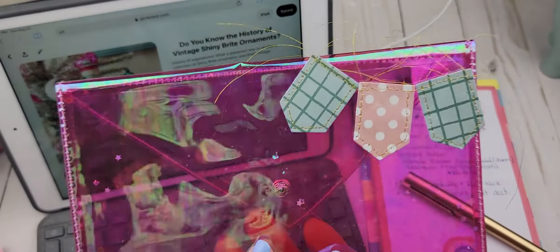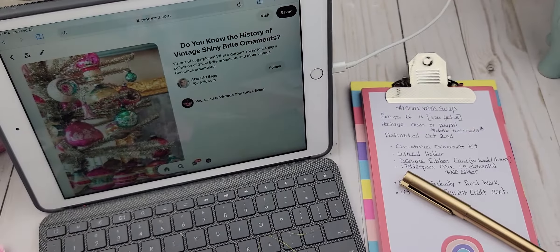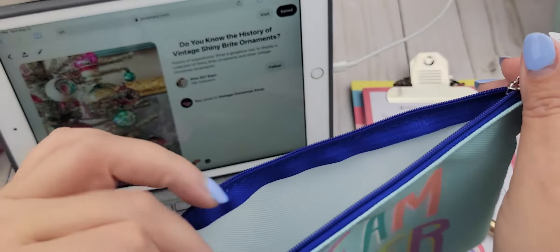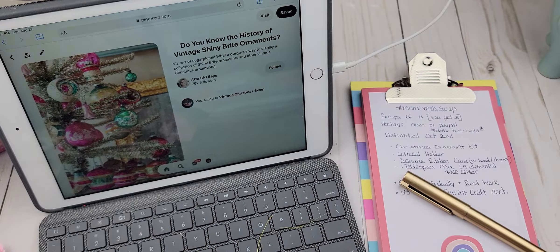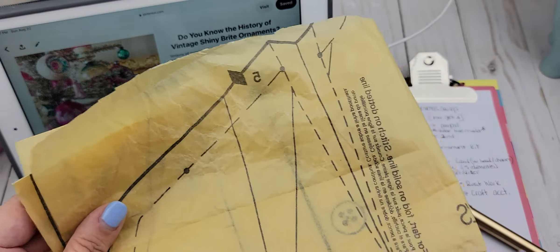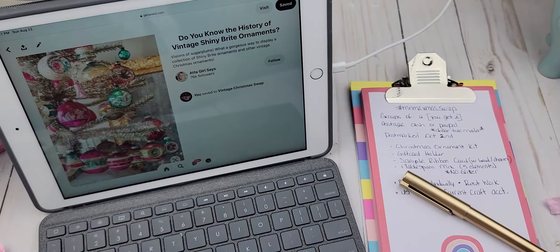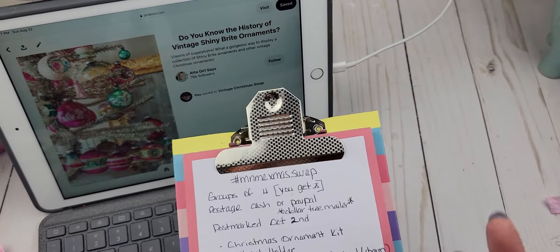It could also be these cosmetic bags that we get from Dollar Tree. You want it to be Christmas themed — something that goes with the Christmas theme. Since it's a vintage kind of swap, you can use a sewing pattern to just kind of make it look vintage. Those are the different ideas for the individual packaging.